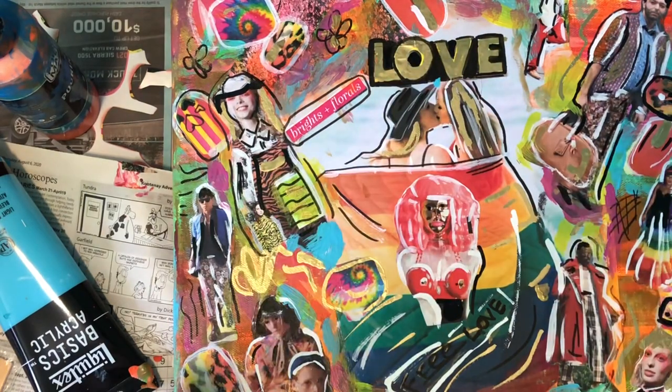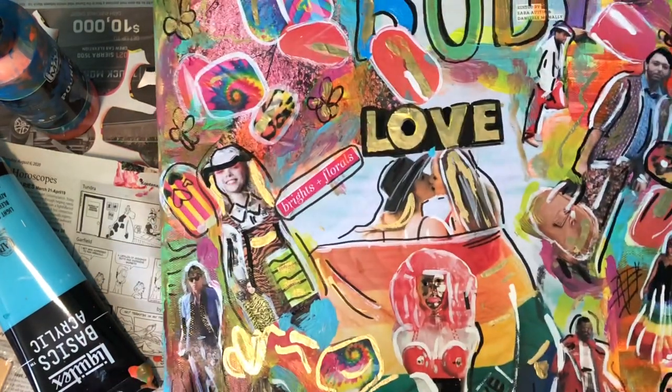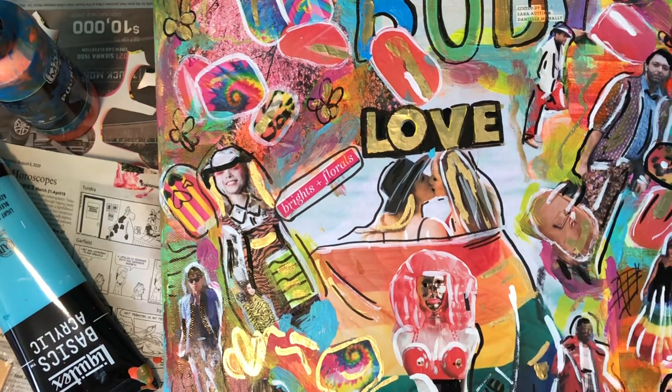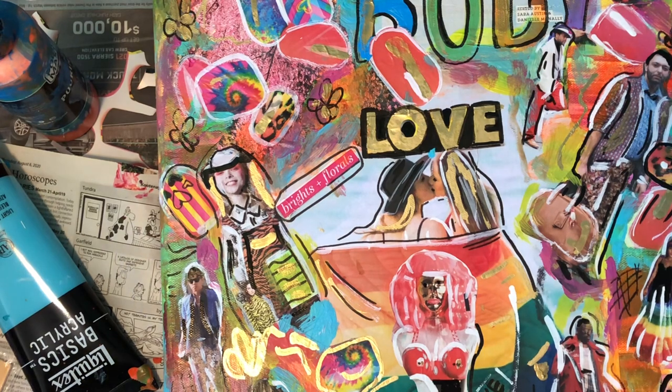As you can see, I've put some more detail in, and now I'm just going to flick some paint over it. I think I'm done for today — or maybe I'm done for good. I'll check it out tomorrow.